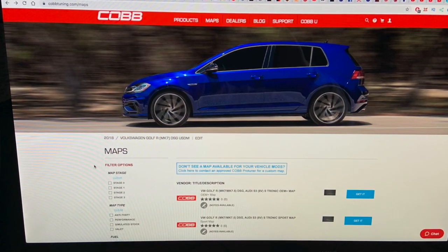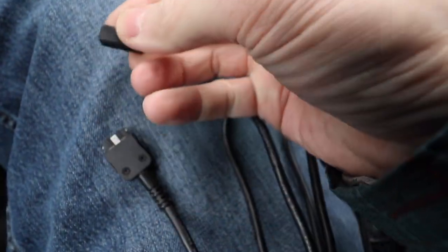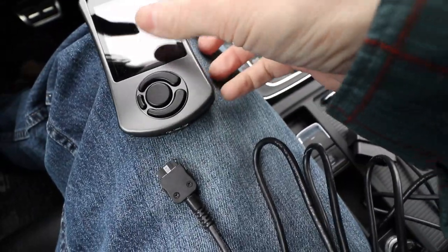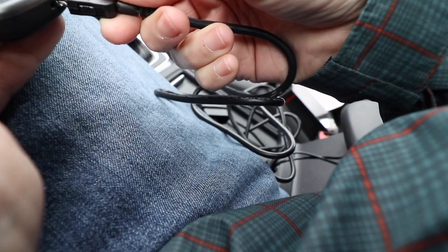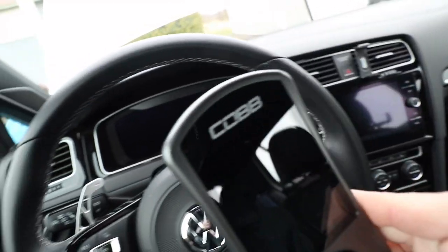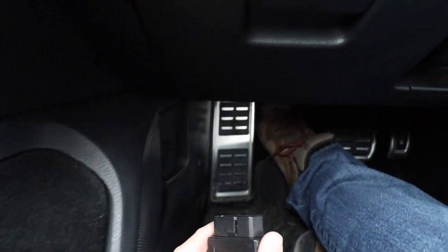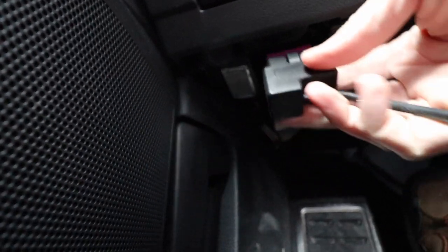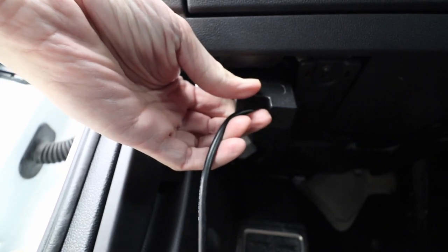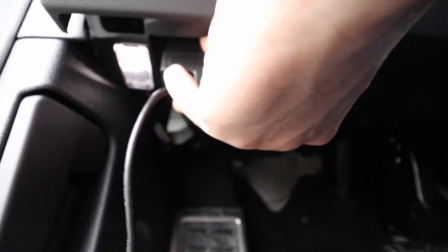Definitely do your research before you do something like this. It's easy, but things can go wrong. So let's go through this right now. Here's the cabling — this is the OBD-II side, and this side plugs into the Cobb Access Port. I'll unplug the protective plastic cover and plug it into the bottom of the Access Port — the side with the arrow on it is the front; it clicks into place. The device is meant to be permanently mounted on your car so you can use it while driving and display live gauges. We want to plug it into the OBD-II port.